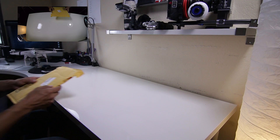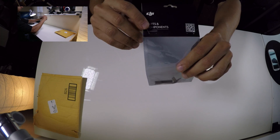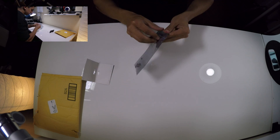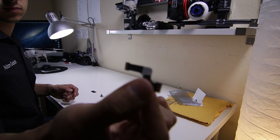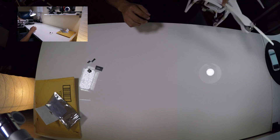I went ahead and ordered it and just received it, so we're going to go over how to replace the ribbon cable. Let's head over to my workbench and see if we can get this fixed. What you will receive from Amazon is a mini USB connector, the ribbon cable, and an H3-3D sticker.